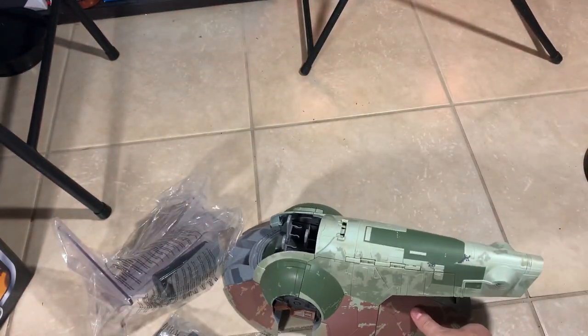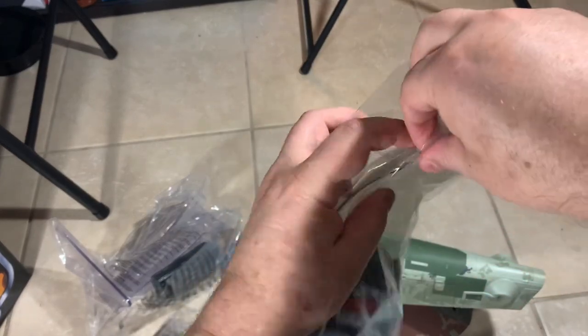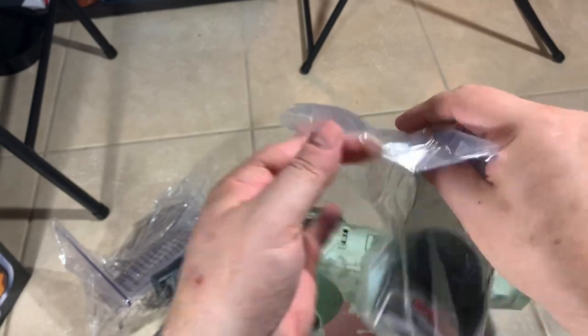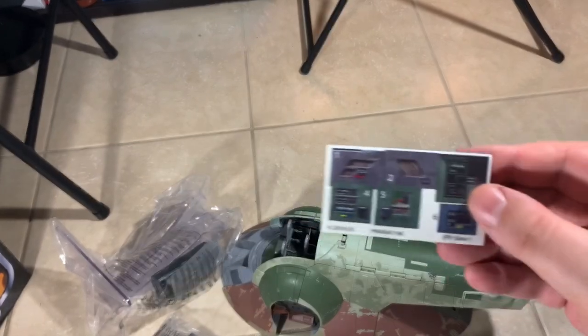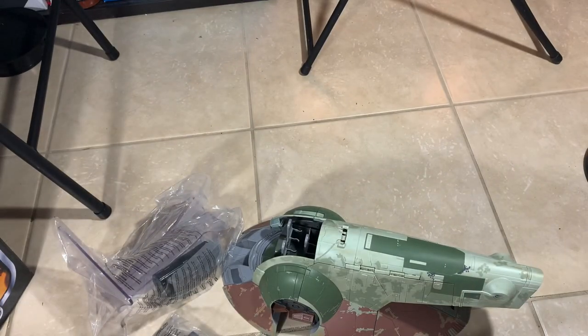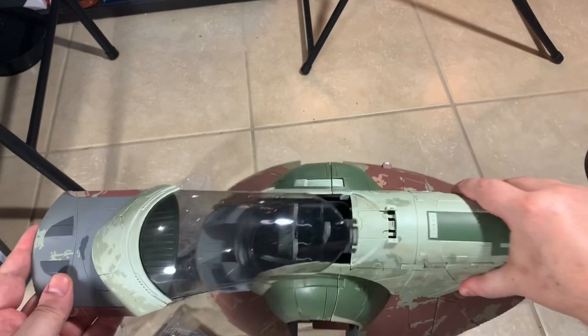You really got to clip these doors and everything in to get it to line up and look right. Let's get this bag open and put the canopy on. We've got some instructions in here, and a sticker sheet with six stickers on it. I don't think I'm going to put the stickers on - I'll leave that aside and keep it mint and complete. It looks good on its own.